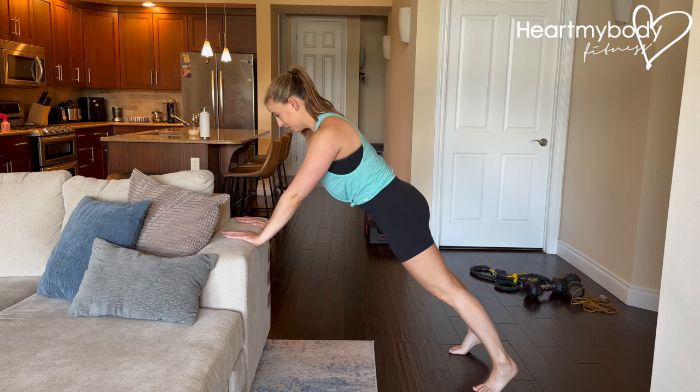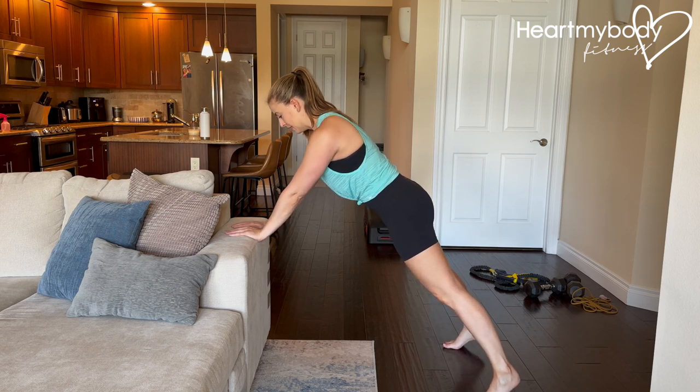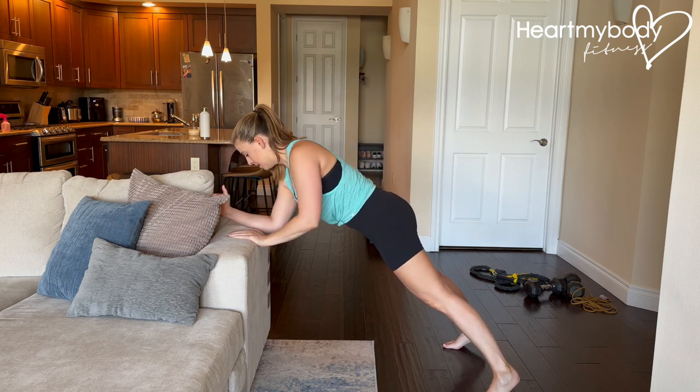If this is enough for you, hold this. If you're ready for a little bit more, we're going to move one arm at a time. I recommend walking your feet a little bit wider and your hands closer together — or if you're on your forearms, your forearms closer together.